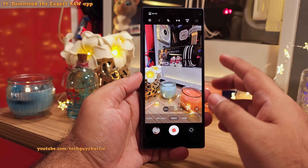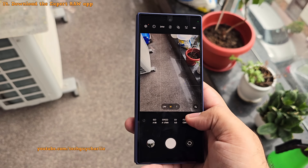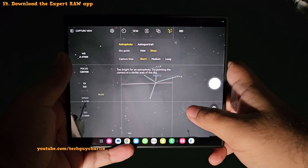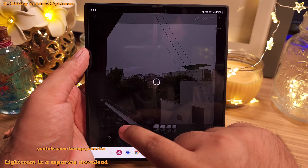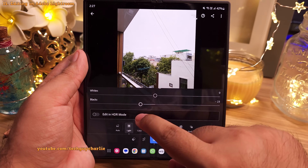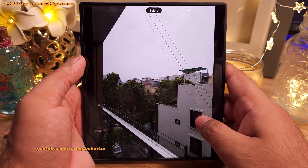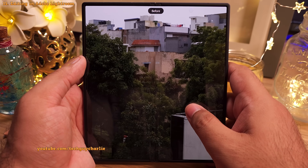Finally, head into the more tab and download the Expert RAW app. The main advantage is that you get linear DNG 16-bit RAW output along with full manual control over all three cameras, plus an astrophotography mode. There are many advantages of taking photos in RAW — mainly, you get more flexibility when editing. You can import these directly into Adobe Lightroom. A little editing goes a long way: we went from a crappy-looking unusable photo to something more presentable in about 5 minutes in Adobe Lightroom. If you are into professional photography and know your way around Lightroom, the Expert RAW app is a game changer.